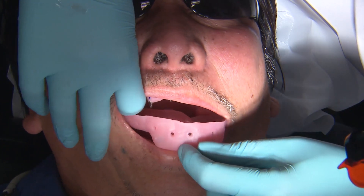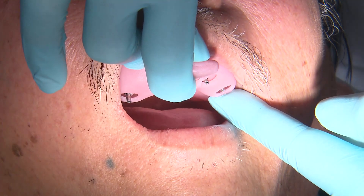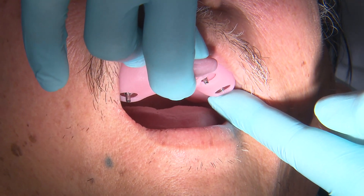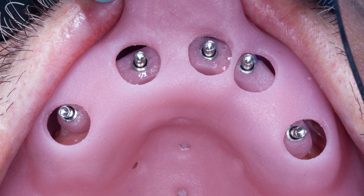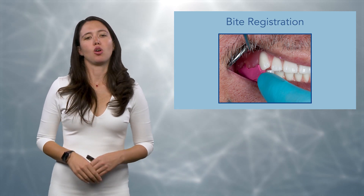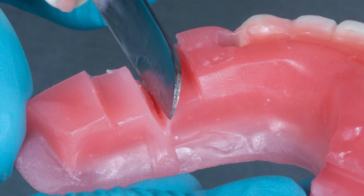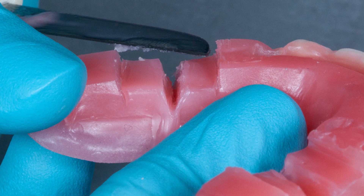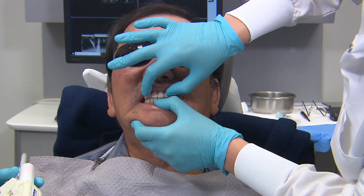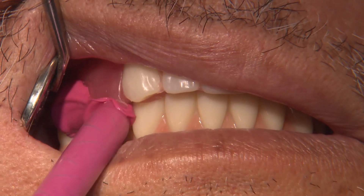Once that's all set, you're going to take your custom tray that the lab has given you. This is lab-provided and it fits directly over the implant verification jig they gave you. We've told the lab what we like and don't like from our initial try-in. Before we send this back, we have to take a bite registration. This is where a lot of people struggle, and one of the reasons I like to eliminate the posterior teeth is because when taking bite registrations on people who have been edentulous or partially edentulous, their bites are off.